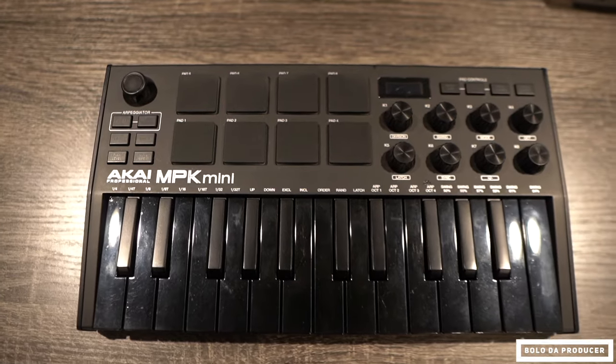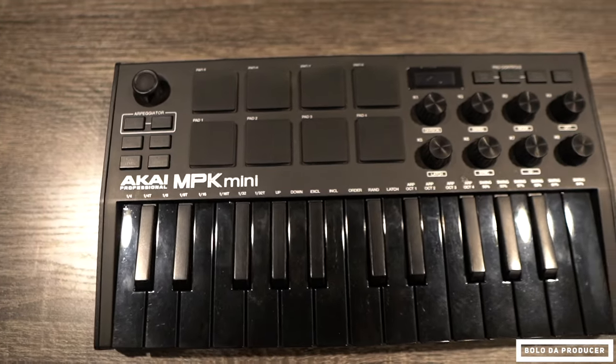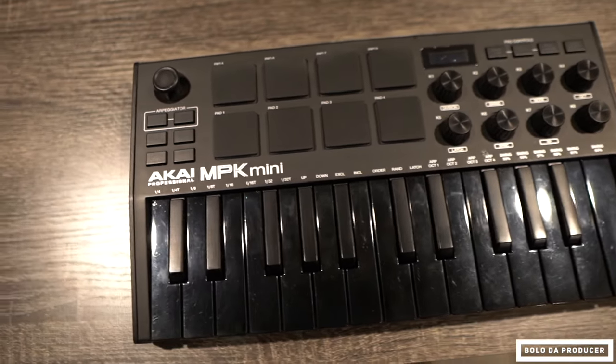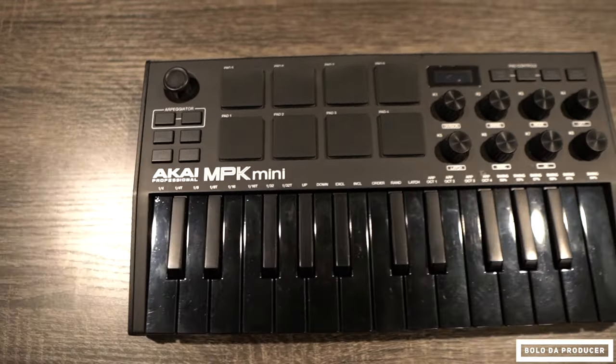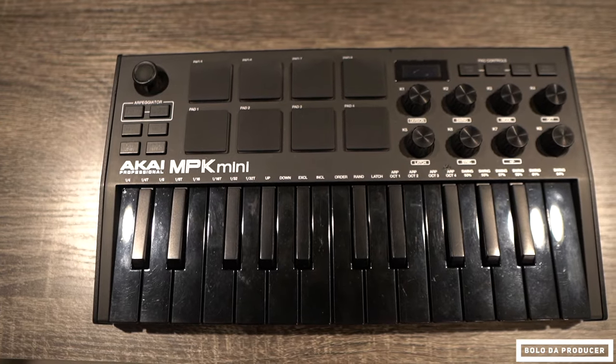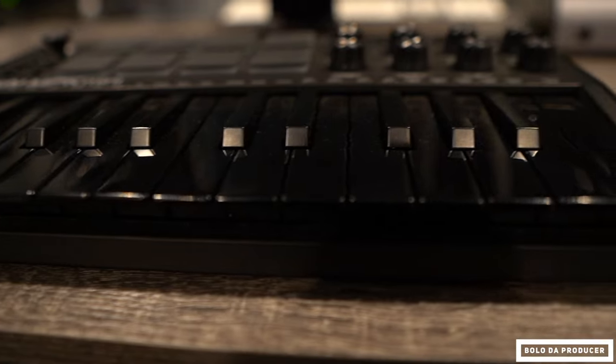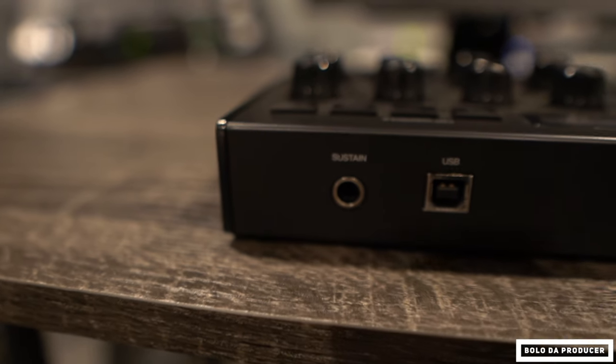The MIDI keyboard I'm using is the Akai MPK Mini. It is very dope — I love the look. It's got a black-on-black look, has everything I need, and fits right in my bag. It doesn't take up any space, so it's perfect for traveling. It's a standard USB MIDI keyboard — all you gotta do is plug it into the dongle and the iPad will recognize it and you can just get to work.